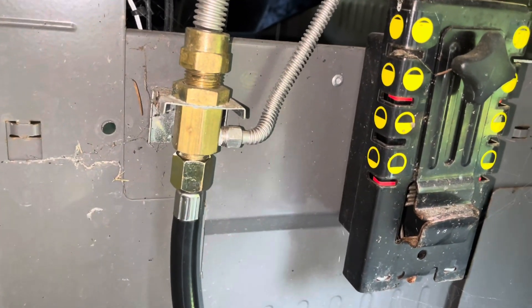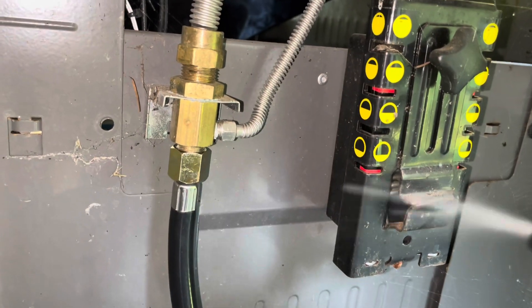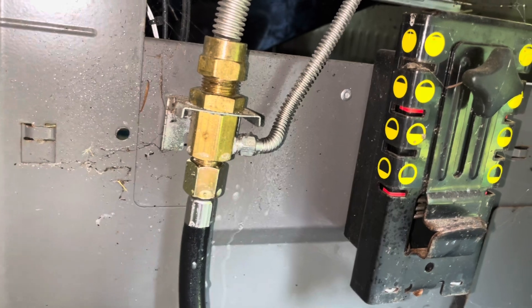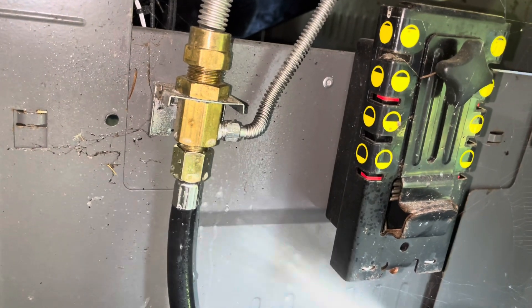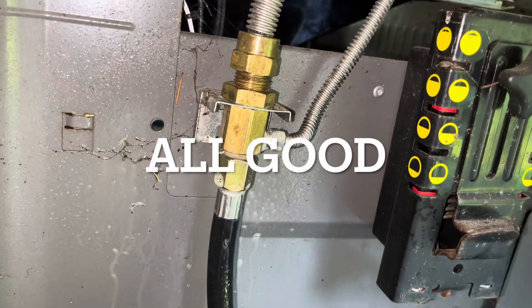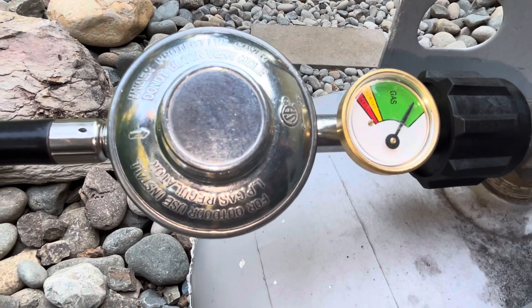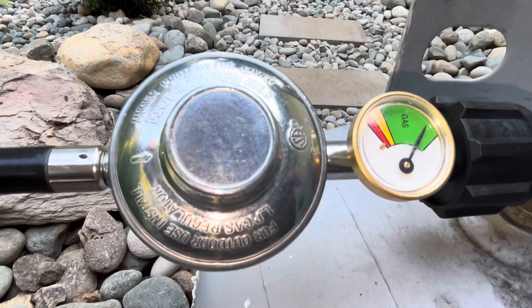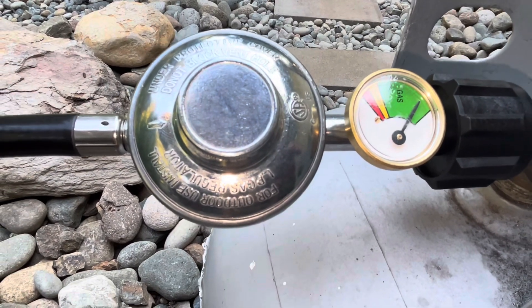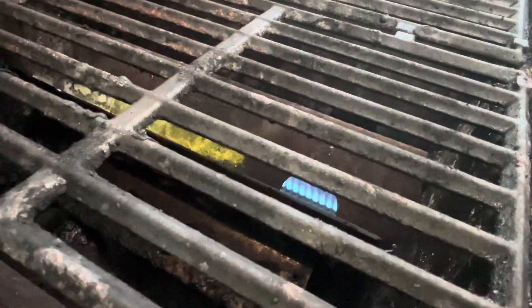Now that I've got it on there, before I can totally trust it, I'm going to spray it with some soapy water here. Make sure I'm not getting any bubbles out of there. That gauge on there is great — no more picking it up and trying to figure out how much you got left in there, it tells you right there. Well, if you're looking for a propane hose upgrade, maybe look at getting this one. I'm really happy with it.